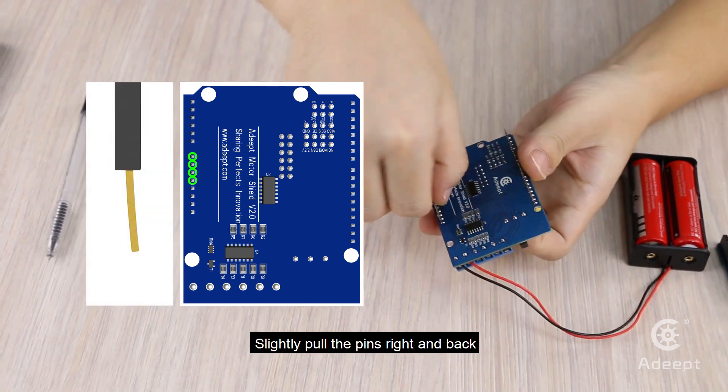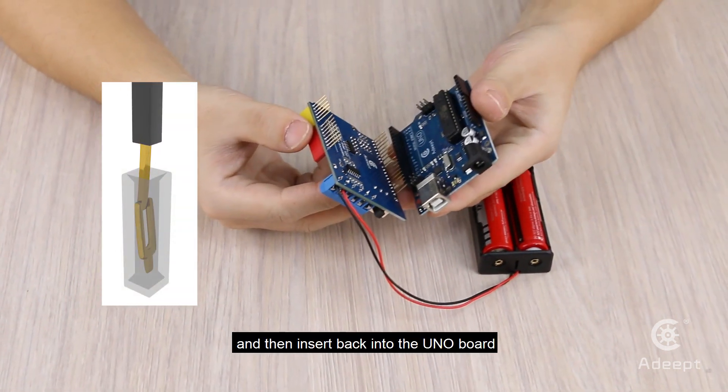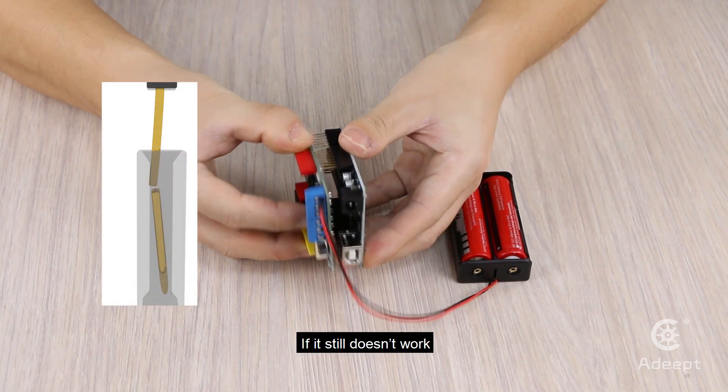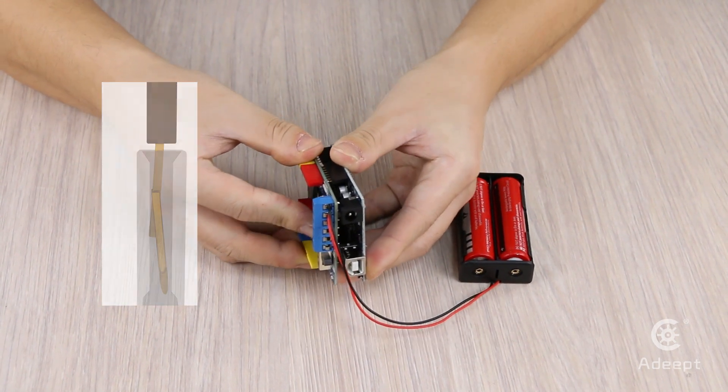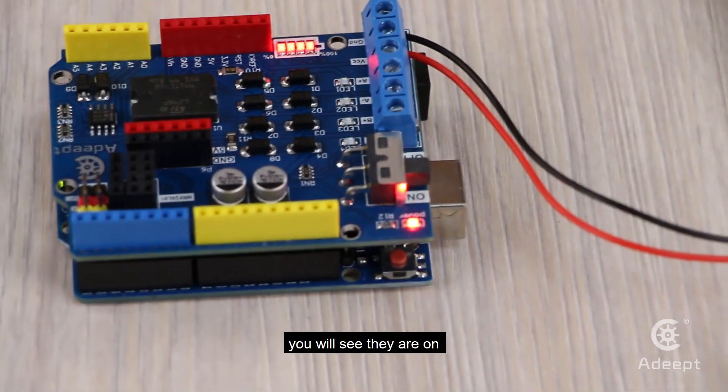Solution: Turn off the power and remove the driver board. Slightly pull the pins right and back, then insert them back into the UNO board. If it still doesn't work, repeat the steps above. When the issue is addressed, you will see they are on.